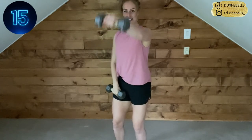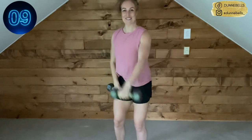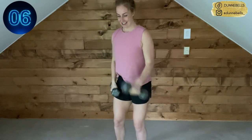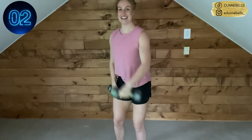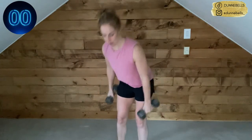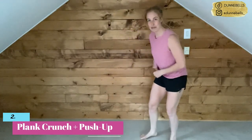15 seconds left. You don't have to stay with me if this is too fast — it's a video, you can pause it and take it at your own pace. Here we go, final five seconds, then we rest. Drop those weights. Next move is a crunch with a push-up — meet me in this high plank position.